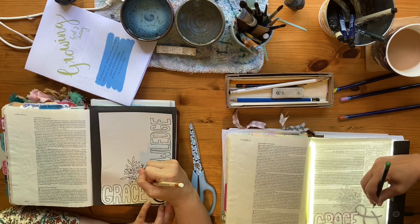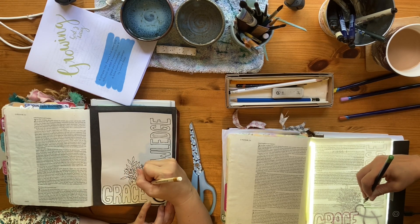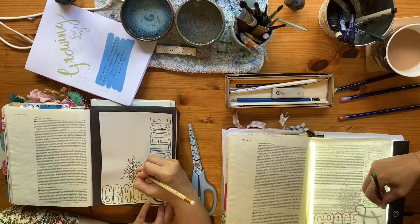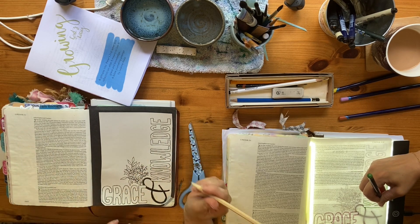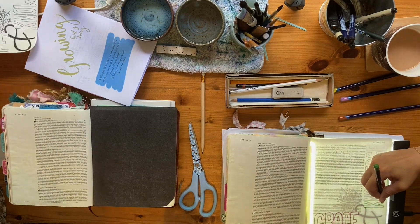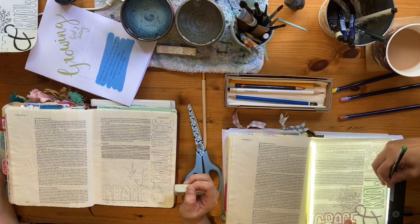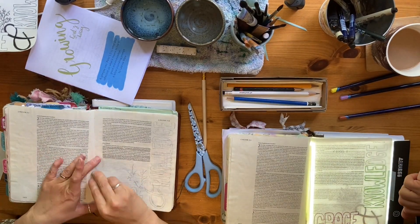Joy is going straight in with our Inktense watercolor pencils, which are the medium we're using today. You could use any kind of coloring pencils or watercolor pencils to do a similar thing. She is going around each letter so that she can then activate those pencils with some water a bit later on.